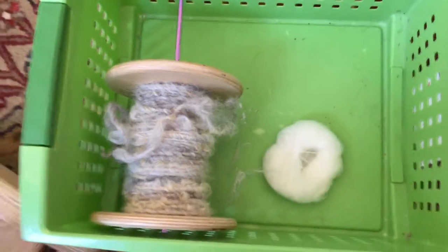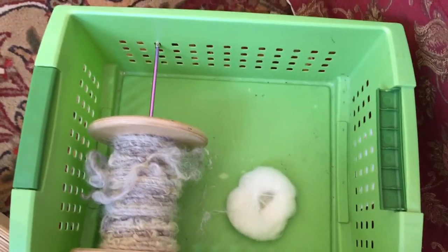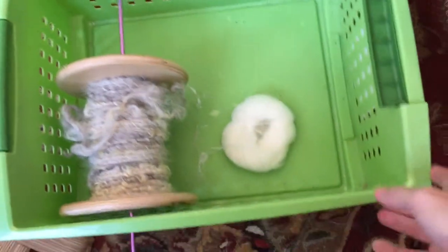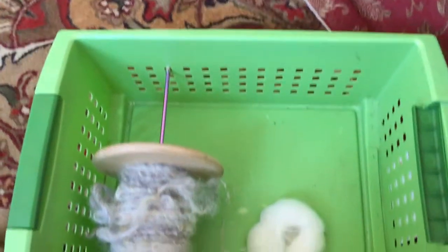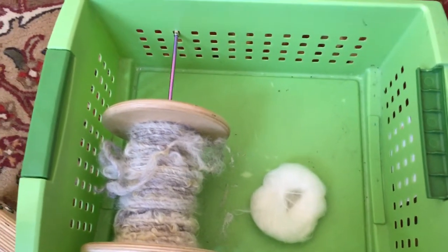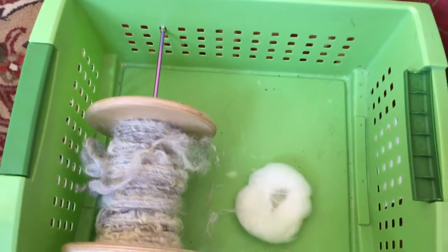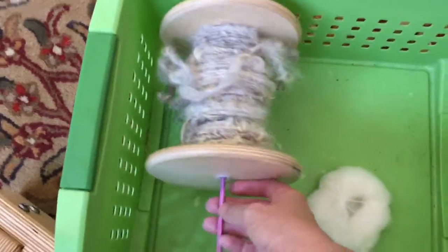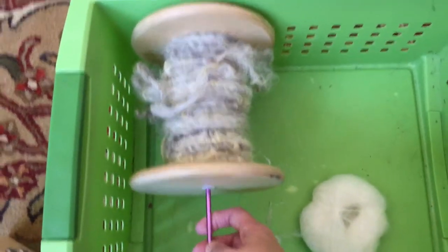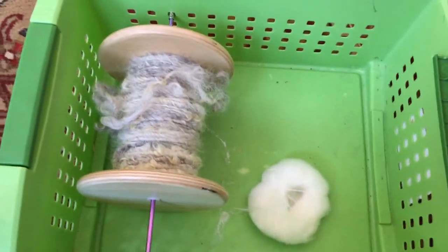So stay tuned and I want to show you my Lazy Kate. It is simply one of those plastic storage bins, and it has holes along the outside. I think I got this at Target or one of the dollar stores. I've simply got my bobbin on here, and I've got a long knitting needle through the holes — that's what I use for my Lazy Kate.